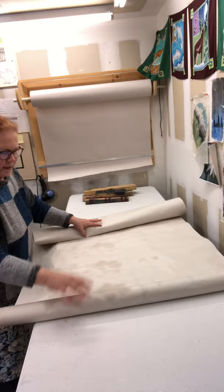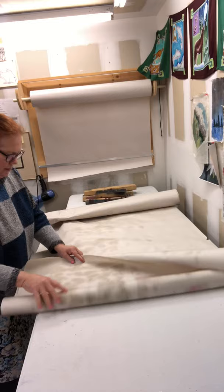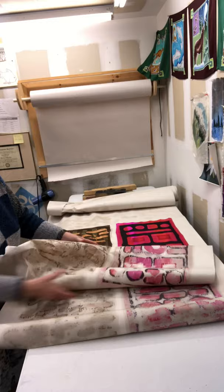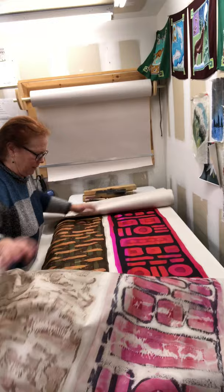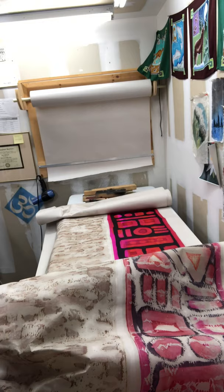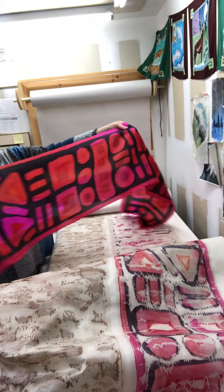You can see the wax marks on the paper — there was a lot of wax in this batch. That turned out nicely!